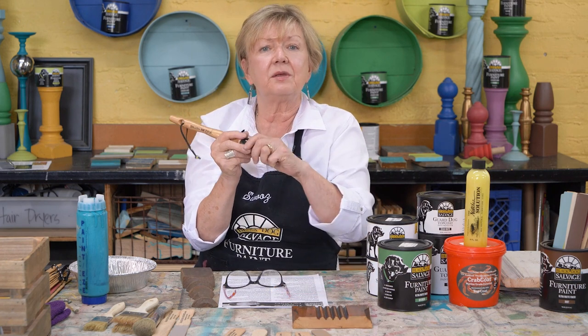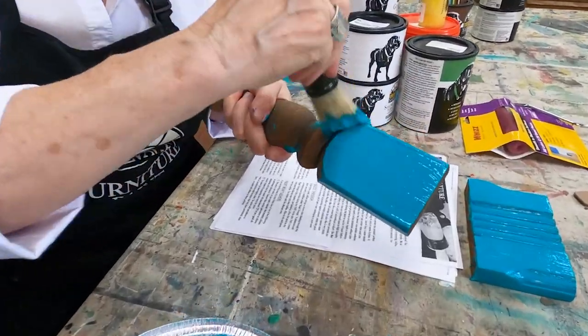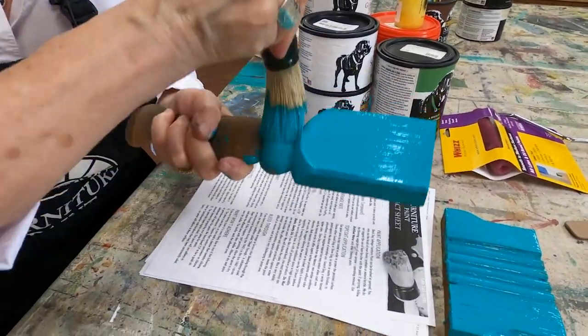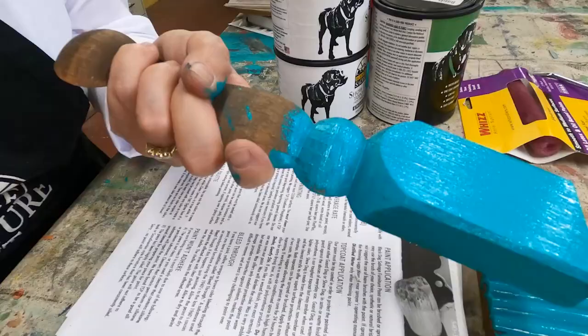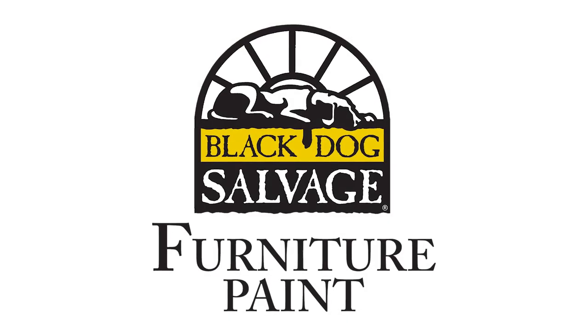I find that the paint is too heavy, and I don't get enough spring out of my brush. And the other thing nice about this brush is it easily goes into deep crevices and around different areas. Painting by hand is easy.